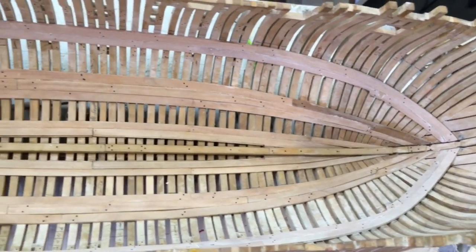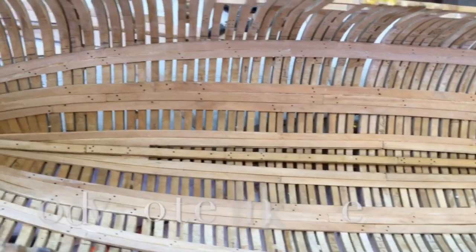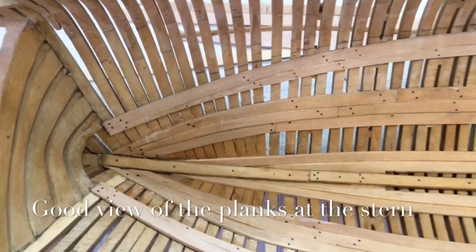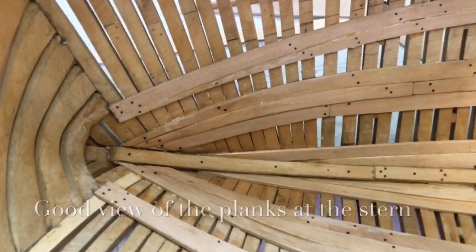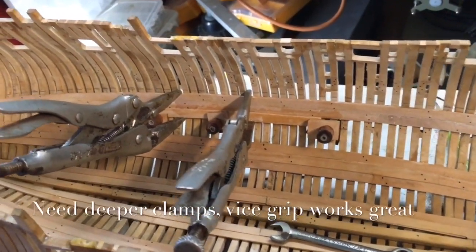Strake 14 is now complete, and we are going to install 13. First piece of number 13 put in, in the center.